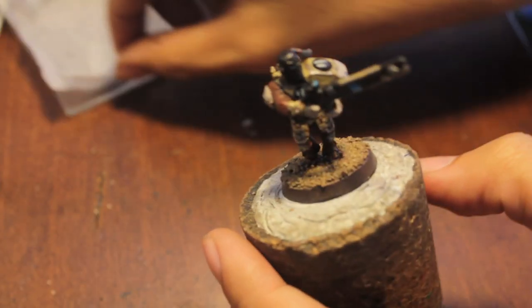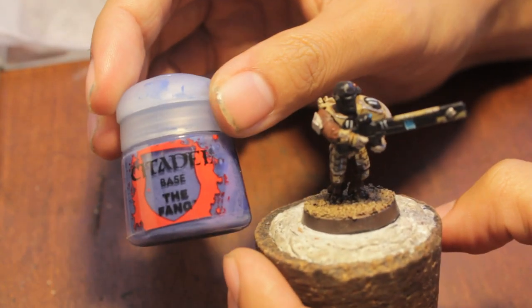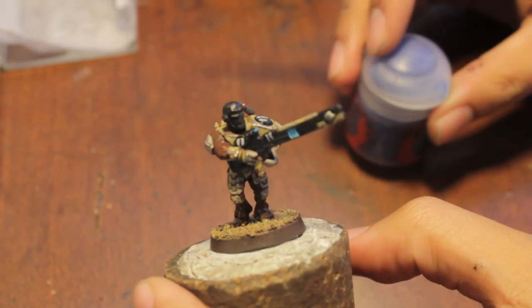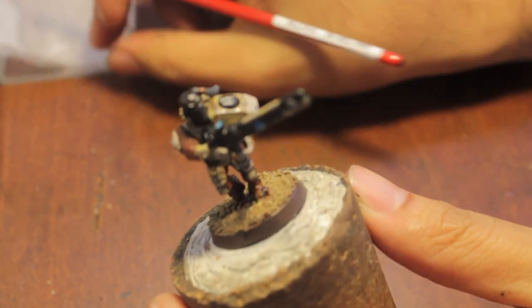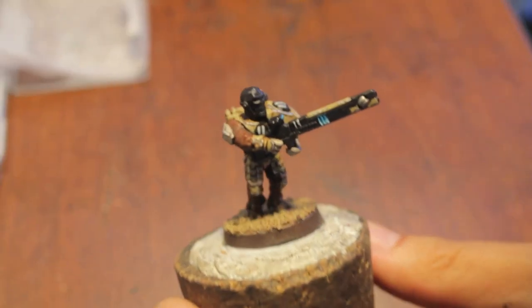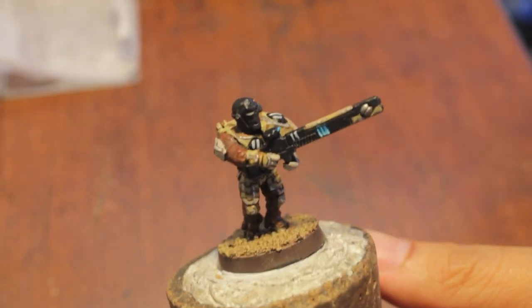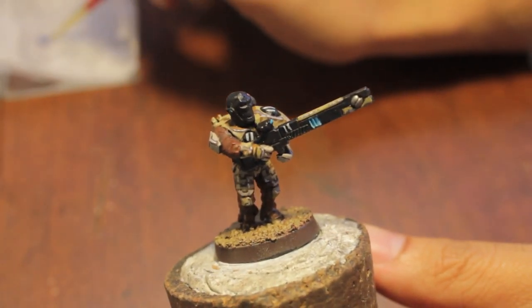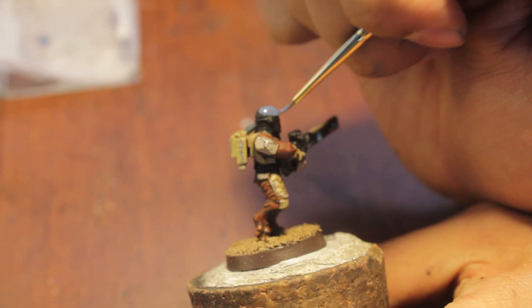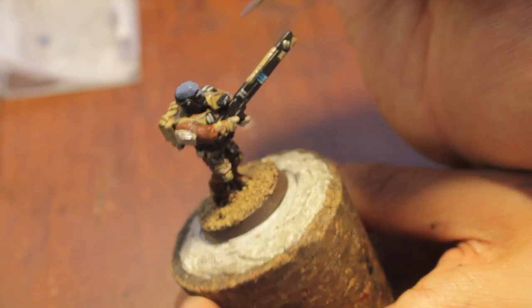The first color we're gonna use is the Fang. Now, this technique is kind of a mixture of the one from the painting faces article in the old White Dwarf, said a while back. So it's actually using the older colors, and what I'm having to do is work in the new color range. Along the way I've changed some steps, just because I found that the colors weren't exactly comparable.